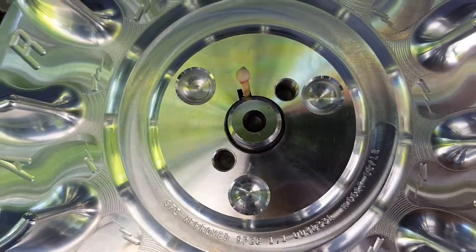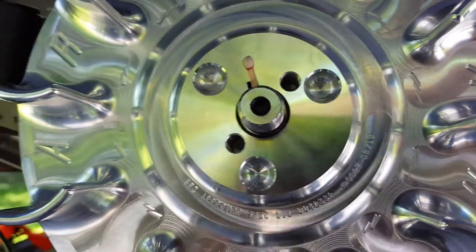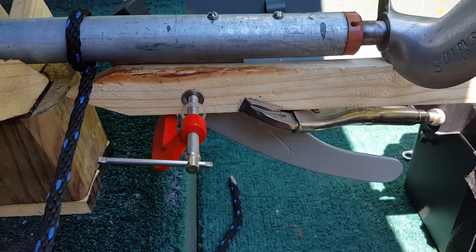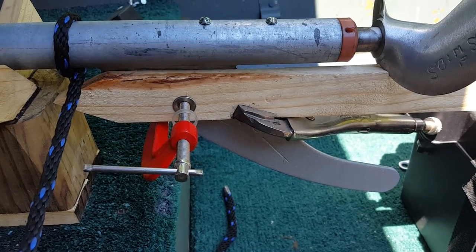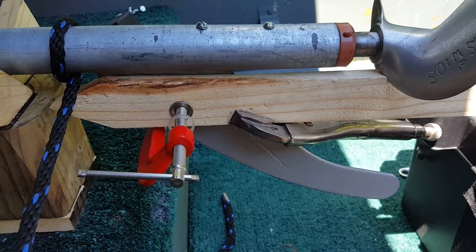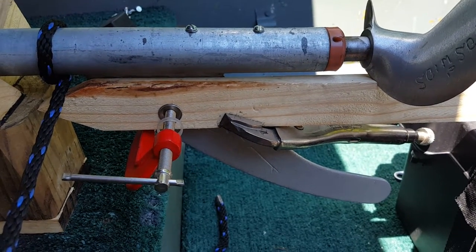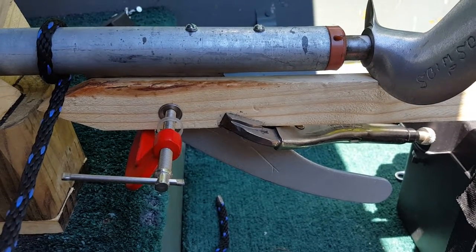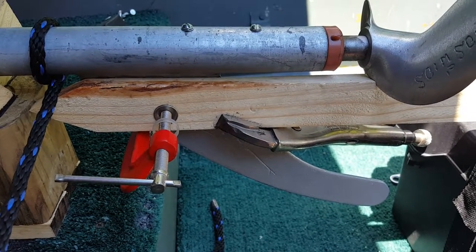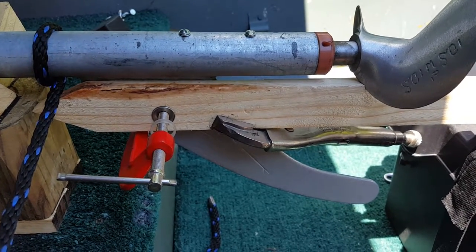That will keep it from rotating back. As you can see here, the C-clamp and the wood was not quite enough to keep it there, so I added some vice grips underneath to keep the wood from being pushed down and also add extra clamping force to the skeg. It's okay if the prop digs into the wood — I expect that, it's soft wood — and I'd rather have that than have the prop damaged. That will keep the prop stationary while I'm torquing the flywheel on.